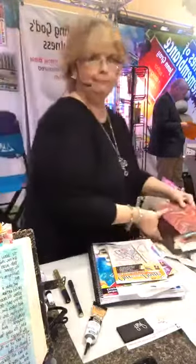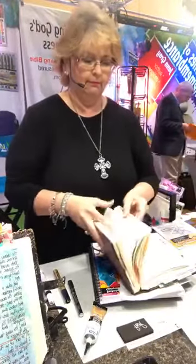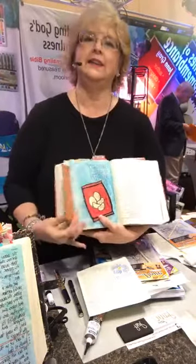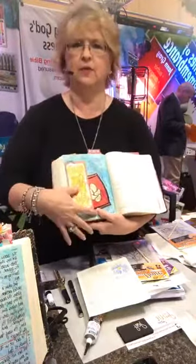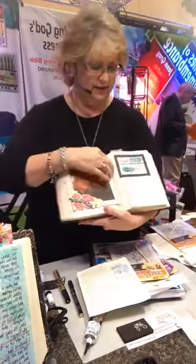With personal journaling, the story is right there — you see it, you remember it, and you're done. But if you're creating this for somebody else, you need more space. One of the things we do is use tip-ins. What that means is we create something and use washi tape to create a tip-in — it tips in. You can do stamping, determine how much space you need, and create extra places to put bits of information.